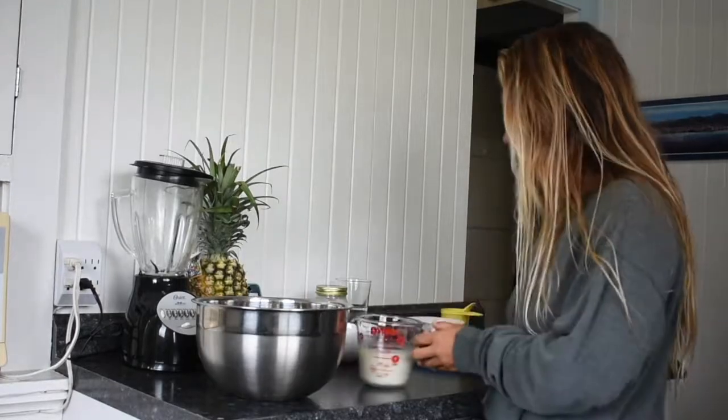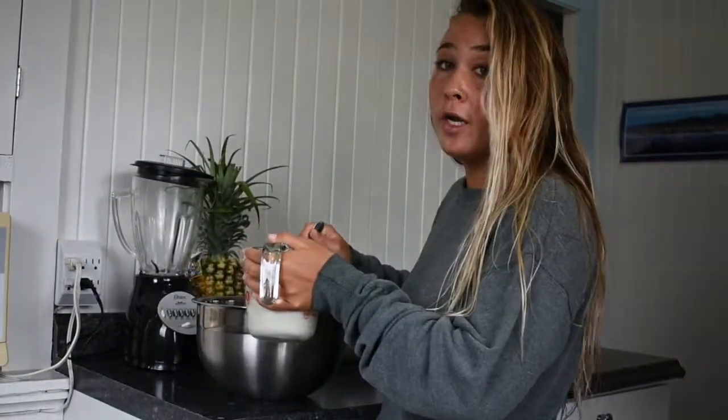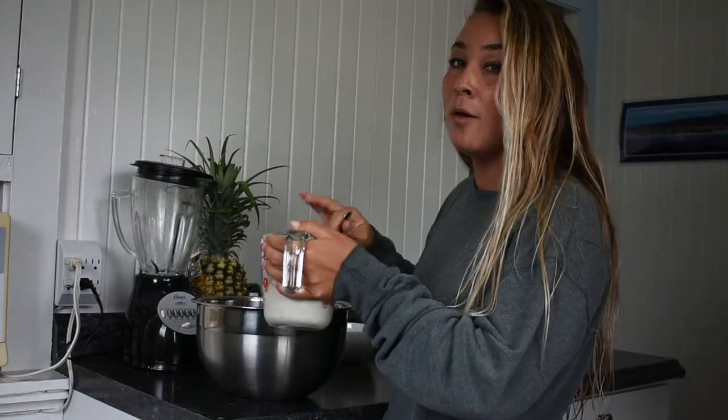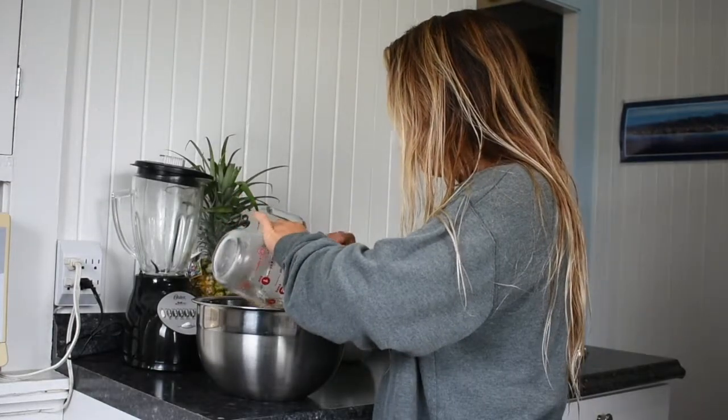To the dry ingredients we're going to add in the wet ingredients, so go ahead and pour it in and mix it. Try not to over-mix it because you want to keep lumps in order to keep the pancakes nice and fluffy.